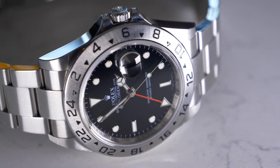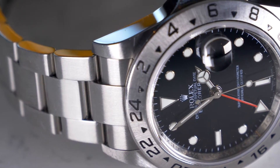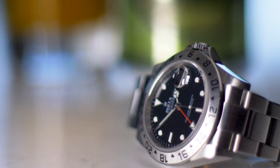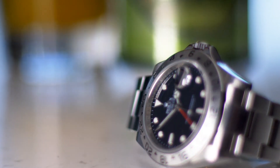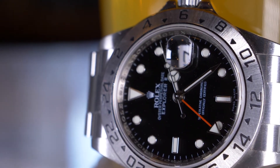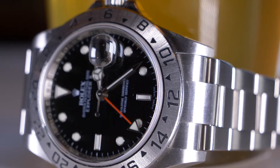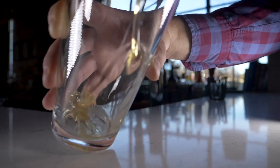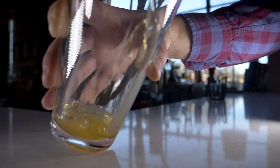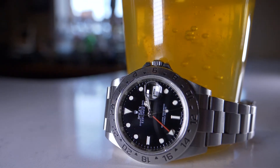The Rolex Explorer II reference 16570 was originally designed for exploration in such extreme environments the wearer would need to tell day and night with an instrument. Think you can't take your Explorer II hiking or camping or on the river? Rolex and Explorer II owners would beg to differ. Just like Rolex, the brewmaster at Founders created All-Day IPA for adventure. Take it with you up a mountain for a little summit celebration, on the river to fight the heat, and you will be rewarded.